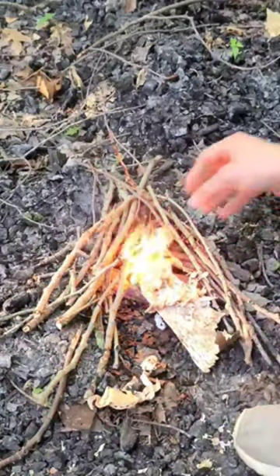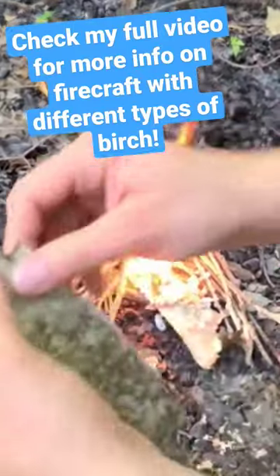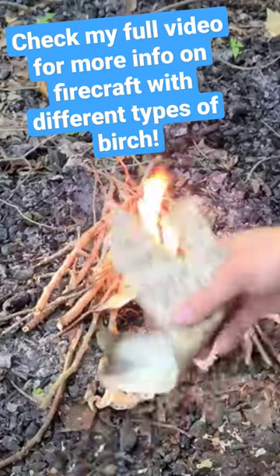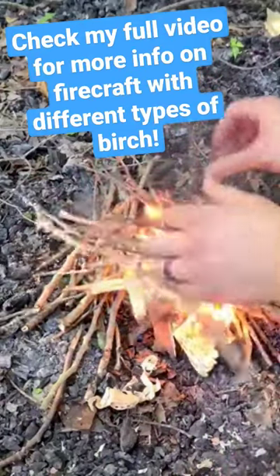And then if you have a bunch of other birch bark available, and let's say this kindling is really wet and you really want to dry it out, you can totally take more birch bark and add it on top. That'll help kind of augment that flame — it'll catch really, really good. Take the other kindling, place it on top.